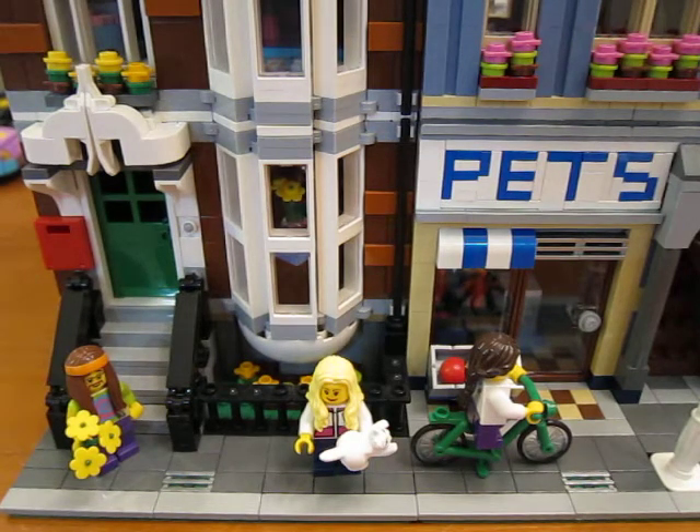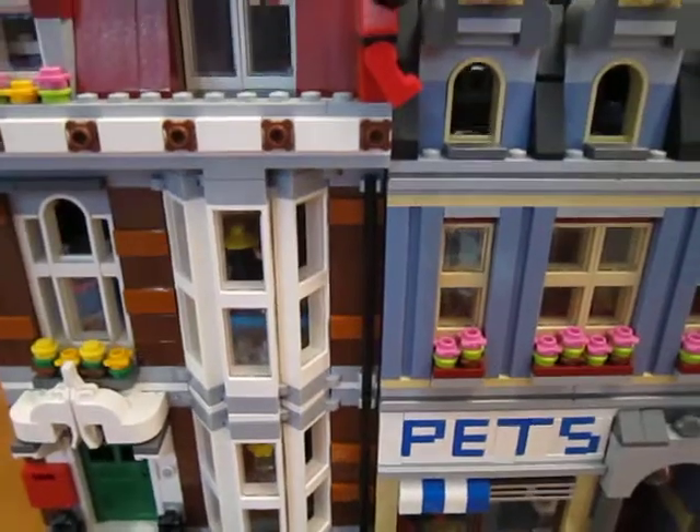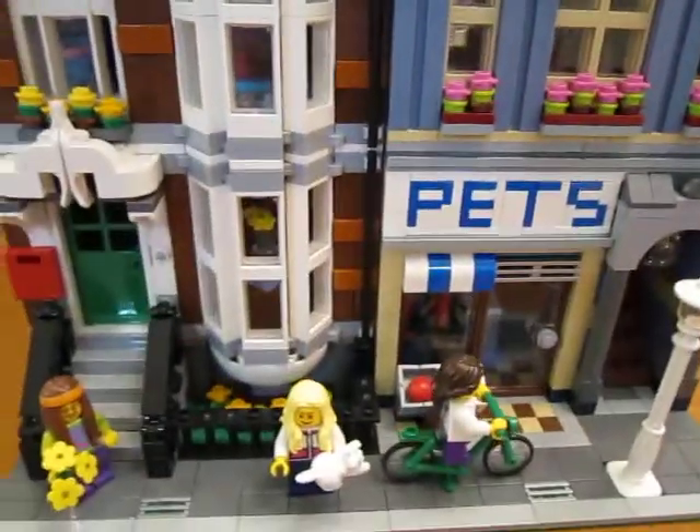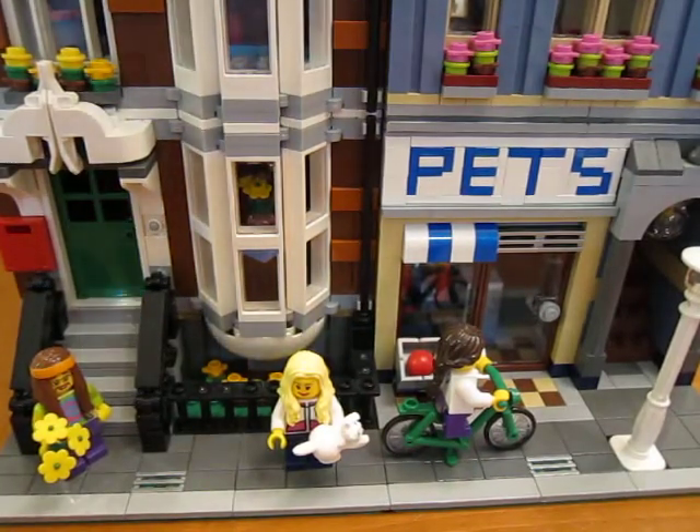Hi guys, now we're looking at the pet shop. I built a little bit of custom stuff on the inside of this. One of the things I did was put a little climber here — he's doing some rock climbing on the outside. I've got the hippie there too.